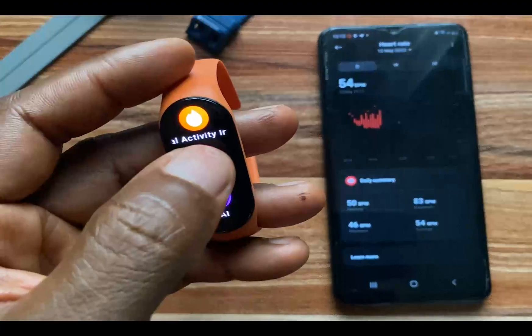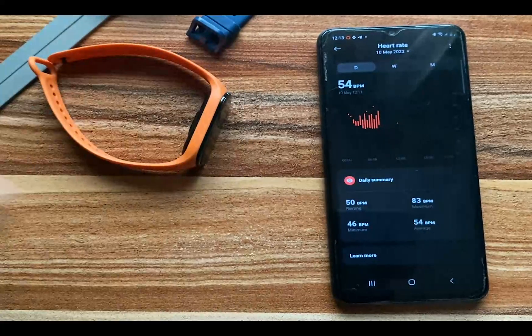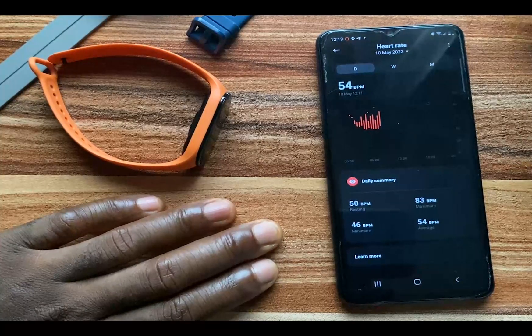From the Mi Band 7, if you go to the heart rate application, you can view your heart rate and also test your heart rate manually. That is about monitoring your heart rate with the Mi Band 7.